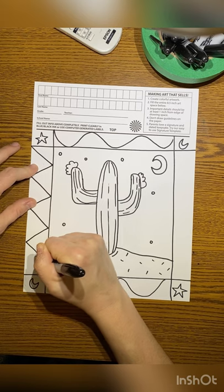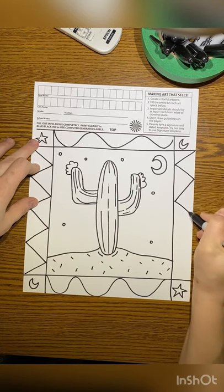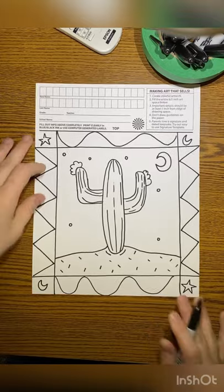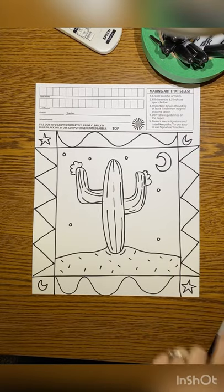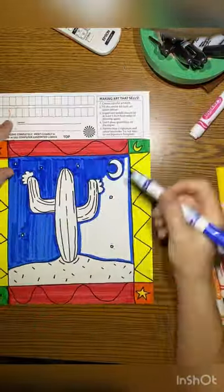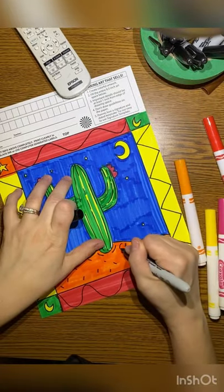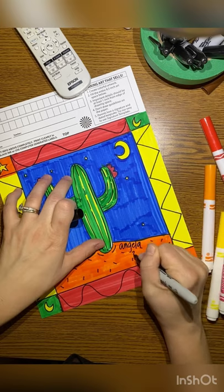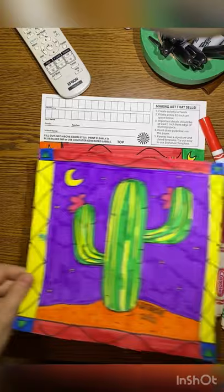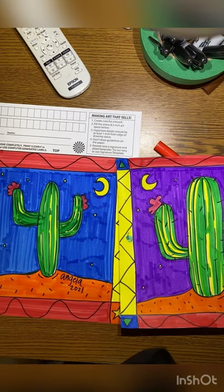If you are drawing in pencil, this is the time — after you've decorated your frame and drawn your cactus — that you need to outline every line in pencil with Sharpie before we begin coloring. Once you color, make sure your frame is solid colors; you can use different colors. This is a nighttime drawing, so pick out colors that match nighttime, adding in your details, making it very bright, leaving little to no white space. Once you have everything colored, sign your name. I use a purple background there, a blue one here — it's up to you. Sign your name and you're done.